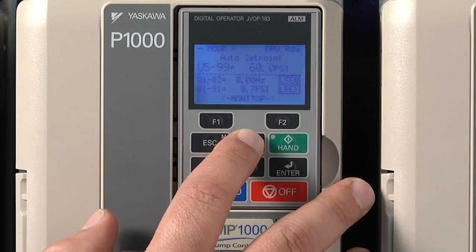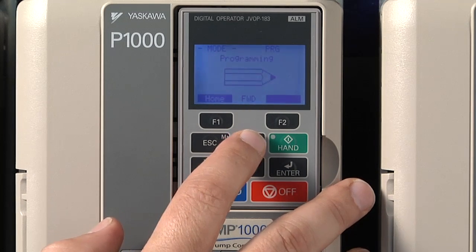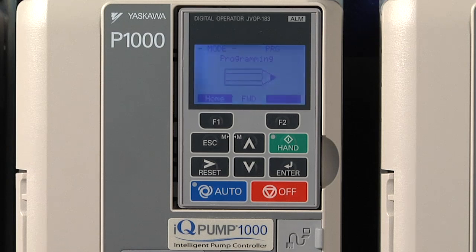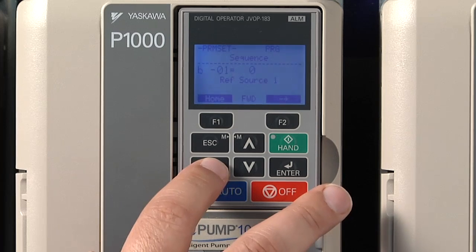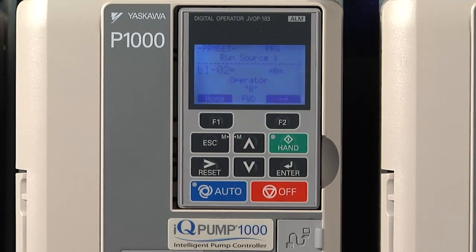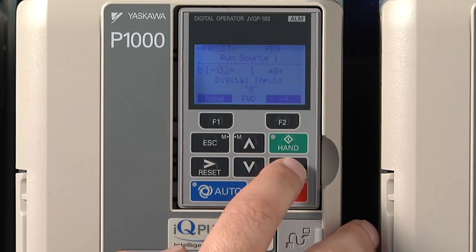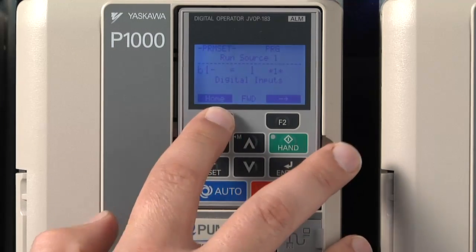From the main menu, press the up arrow until you reach the programming menu — the one with the image of the pencil. Enter the programming menu, then scroll to parameter B1O2. Select by pressing enter, then change parameter B1O2 to 1 for digital input. Press enter one last time to finalize the change. Now you're done setting this parameter, so press the F1 button to return to the home screen.